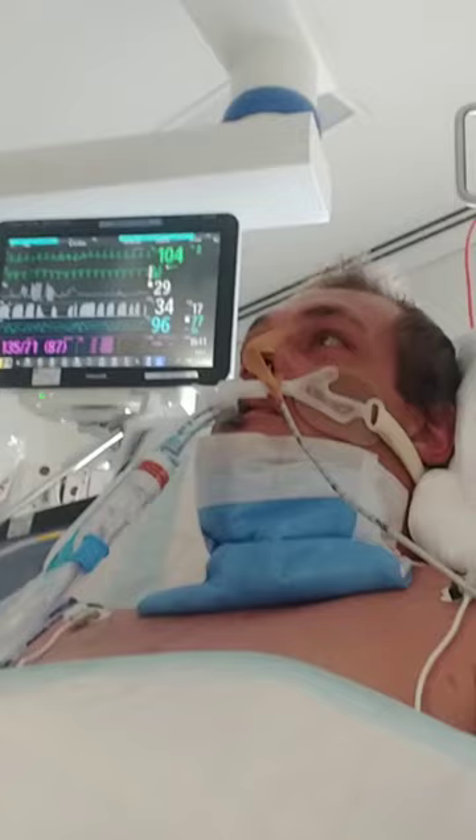FiO2 up to 100%, just to pre-oxygenate a little bit, because when it comes out people have a bit of a breath hold.